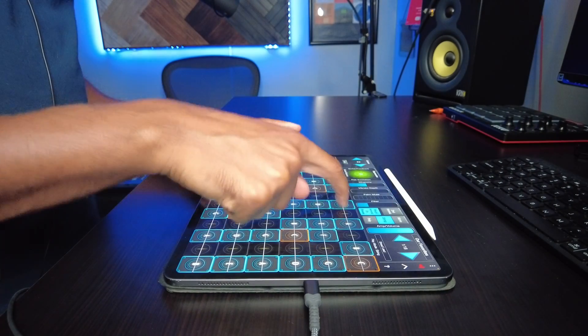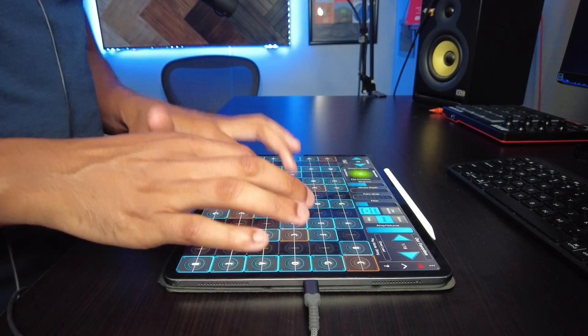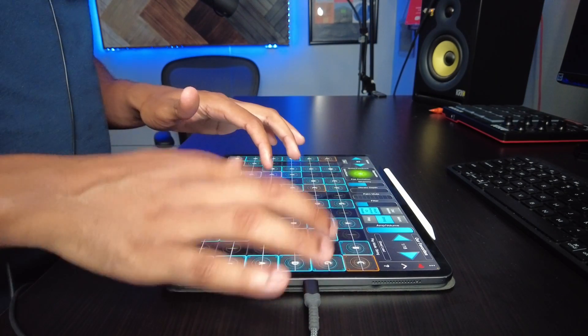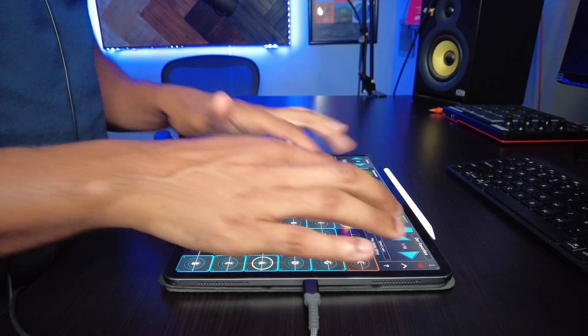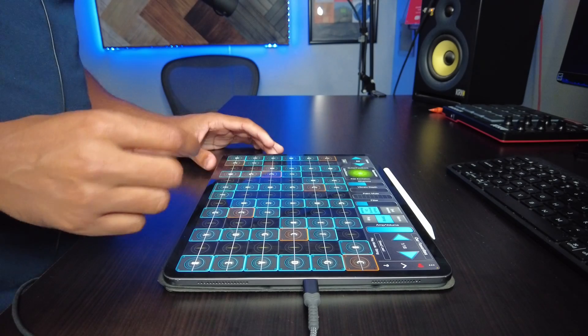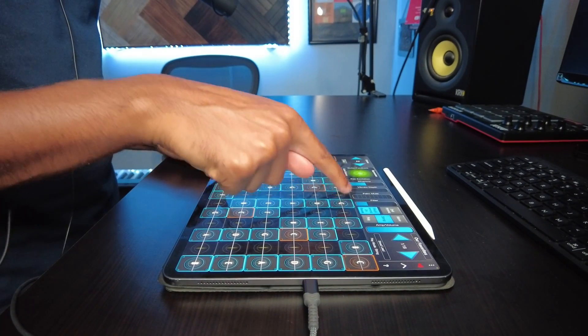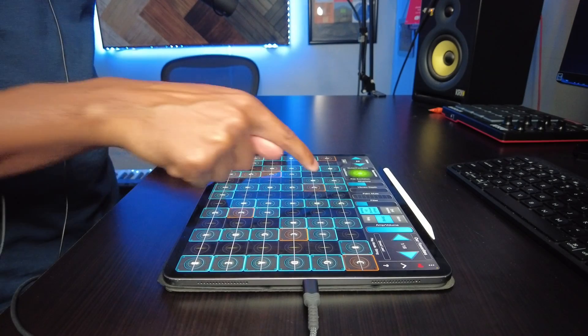Let's go to the first sound. You can touch and tap like that, you can also slide this way.